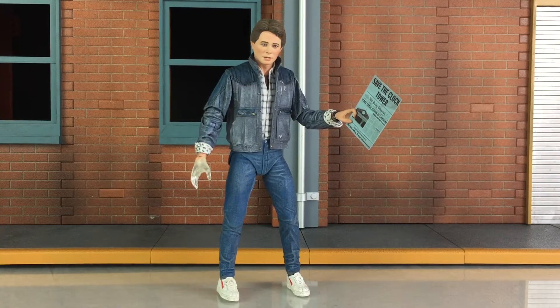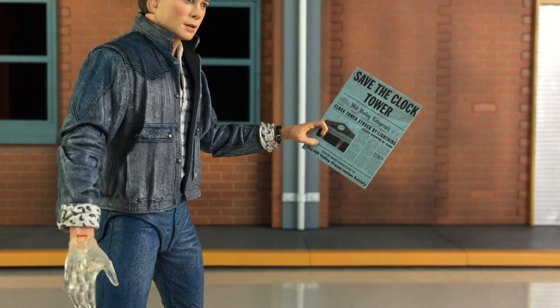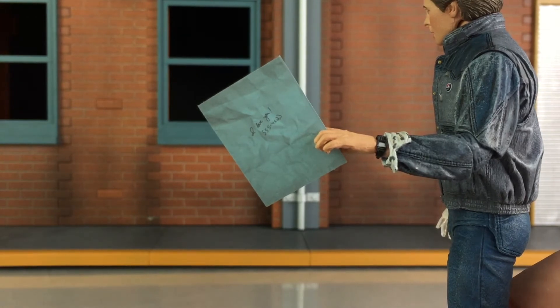Marty also comes with a newspaper article from the Save the Clock Tower. I found it best to put it in between his fingers — they're sculpted apart, so you can place thin pieces of paper like that in his fingers and he has a pretty good grip on it. The newspaper article is very nicely done. Surprisingly, the back even has 'I love you' as well as a phone number. It also looks like it's been wrinkled a bit, which is a pretty cool detail they added to this accessory.